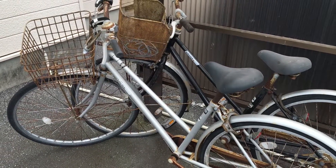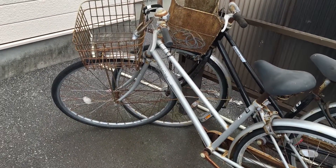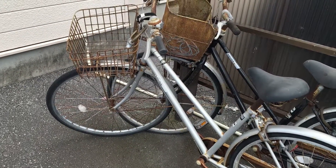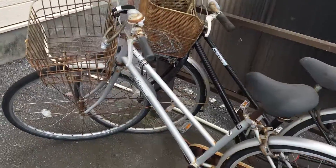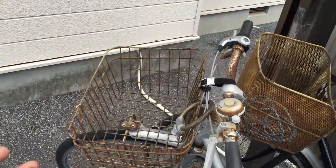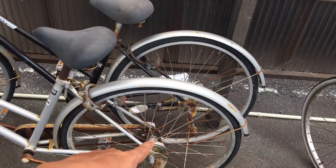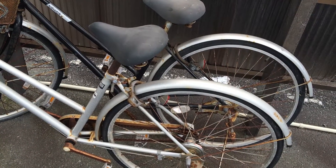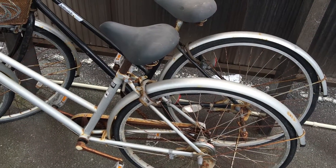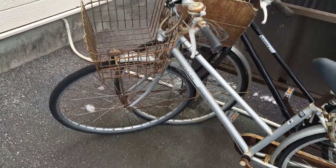What's going to happen is if it's not being used again, the tires are going to get leaks again. So what I'm going to do is wipe this up, fix the leak, and then try and get all the rust out and put some lubrication on the chains. Basically use it and not let it lie so it gets destroyed again.